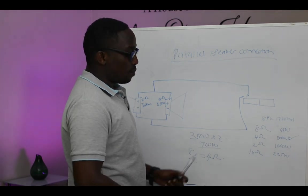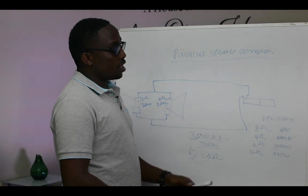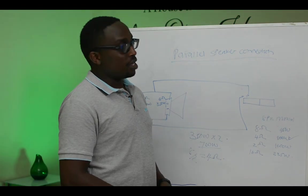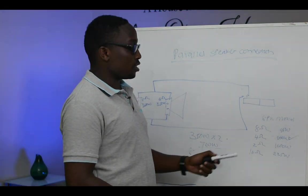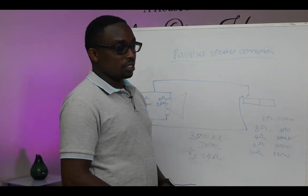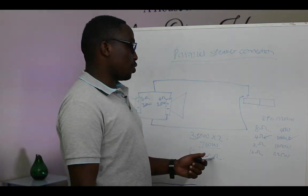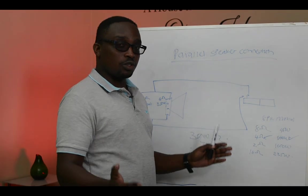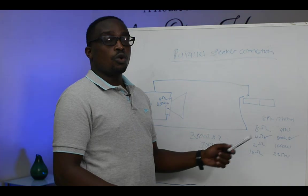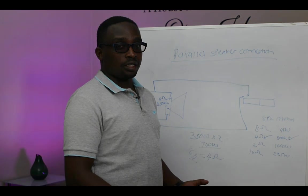Going back to our manual, we find a speaker that is 4 ohms and 800 watts — meaning, even for the ohms, we are good to go. That is how you determine what kind of connection to use when connecting more than two speakers, whether series or parallel. Now we move to the next point: series plus parallel connection.